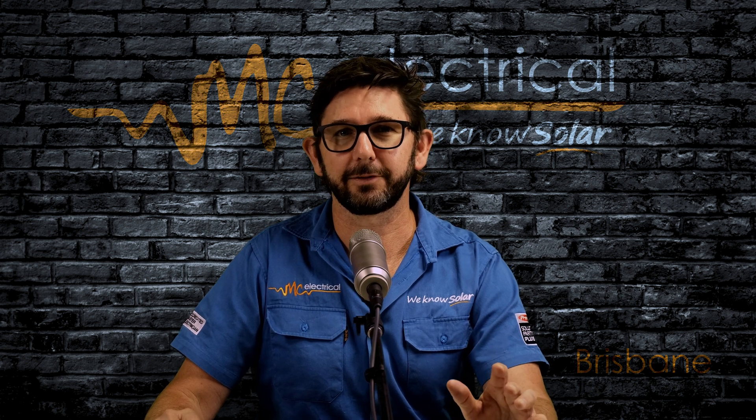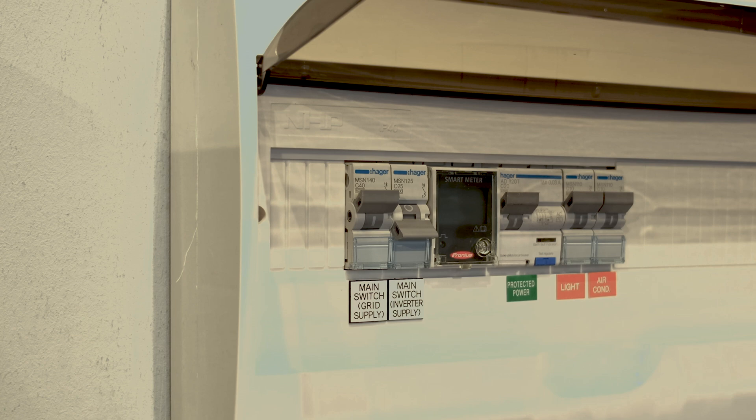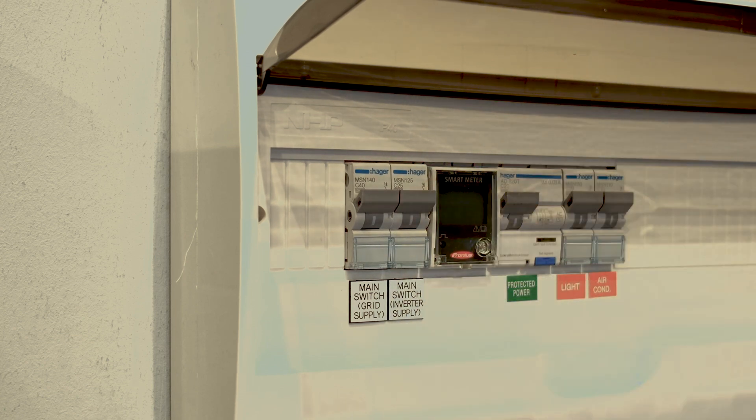You'll find a switch called solar supply main switch, or it may be called main switch inverter supply. Turn that switch on, normally in the up position.